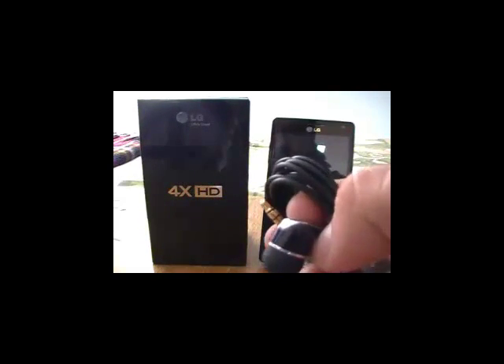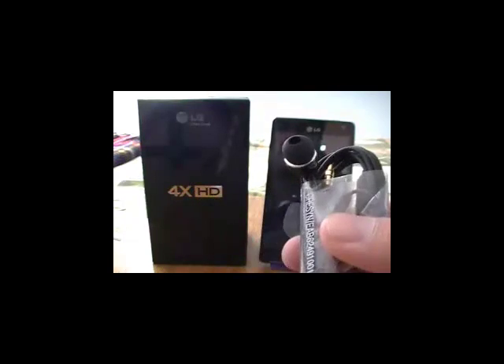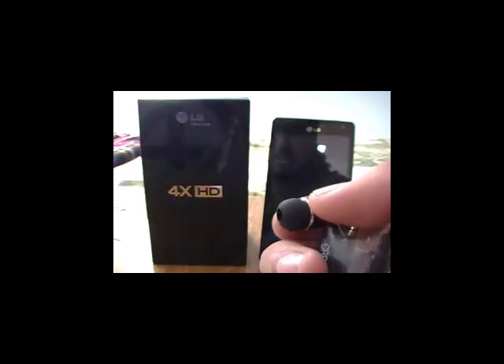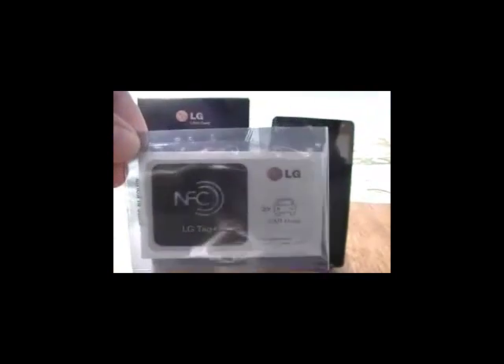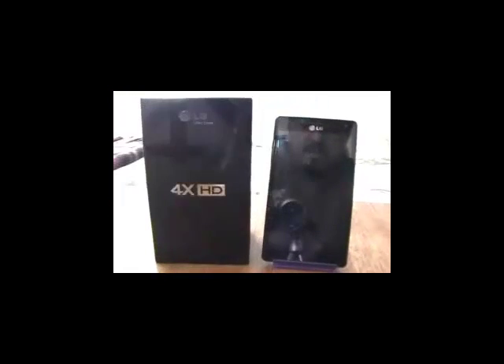Lo interesante de estos auriculares es que vienen con chupones en la parte de las bocinas, algo bastante útil al momento de que una persona está caminando o haciendo ejercicios, ya que los auriculares sin este sistema son más incómodos y se van saliendo del oído del usuario. Finalmente lo más resaltable de este equipo son los stickers del sistema NFC LG Tech Plus, que vamos a estar analizando en un siguiente video.